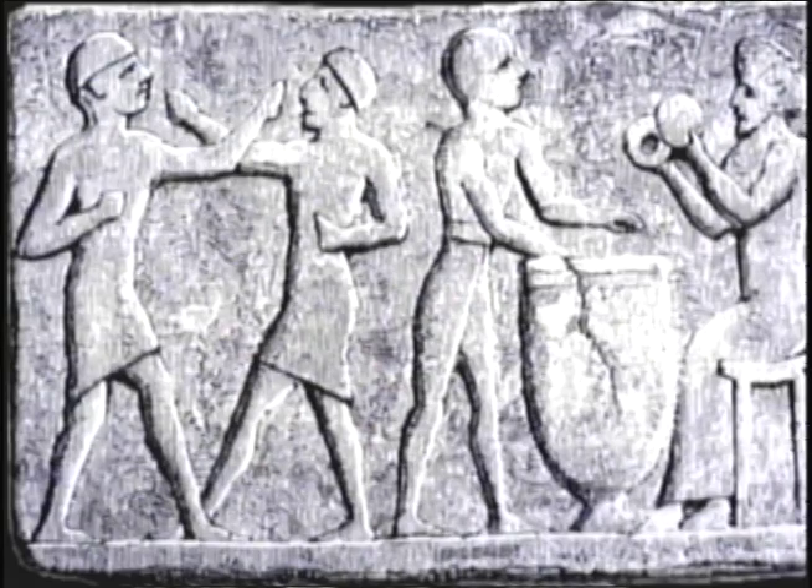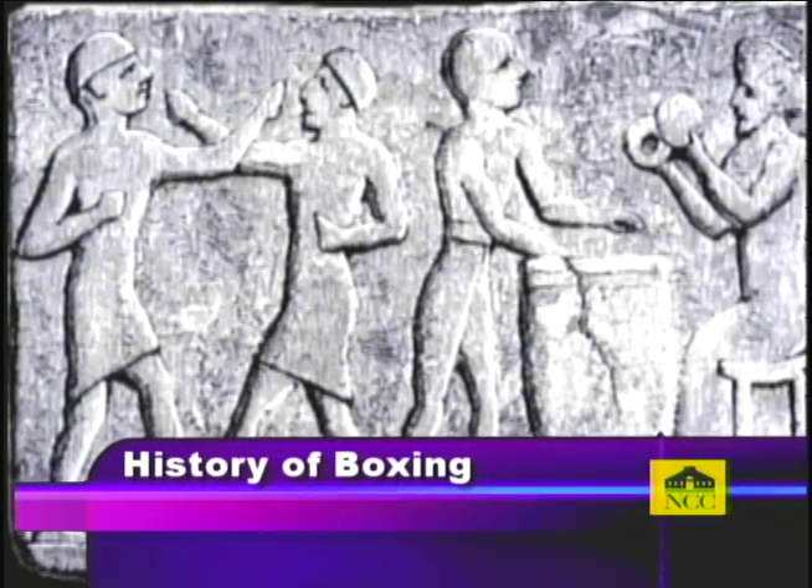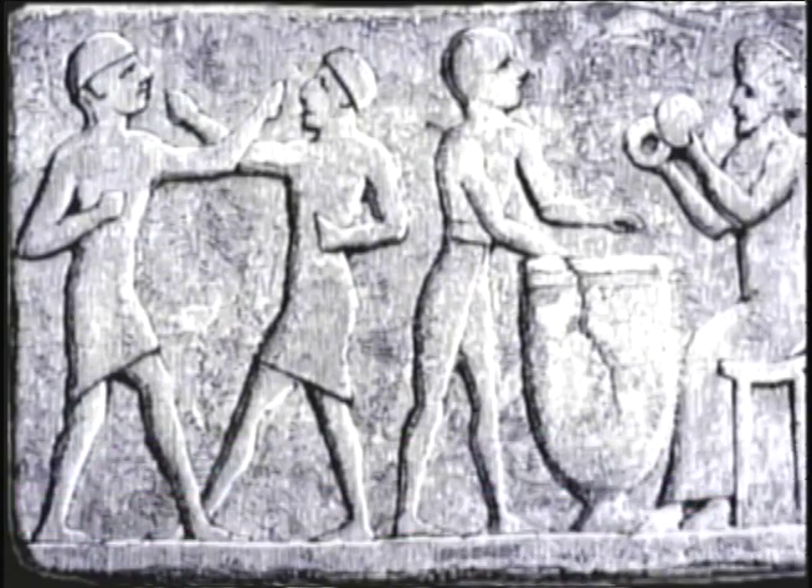Boxing can be traced back to ancient Egypt, where boxing matches were not much different from a schoolyard fight. Rings were just made up of people surrounding the fighters, and hand wraps were made of leather straps braided around each fighter's hand. During the time of the Romans, gladiators improved on their design, adding metal to it.